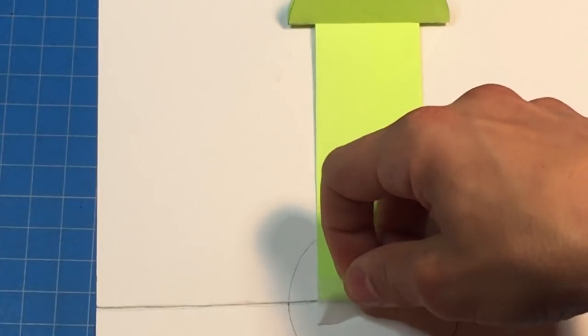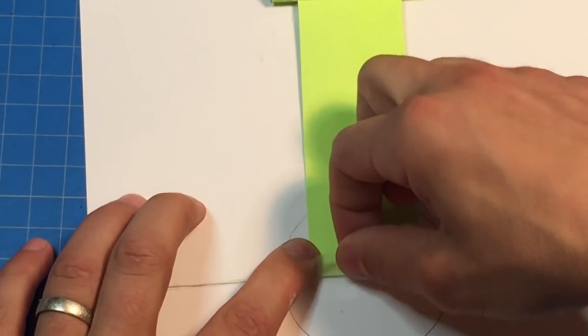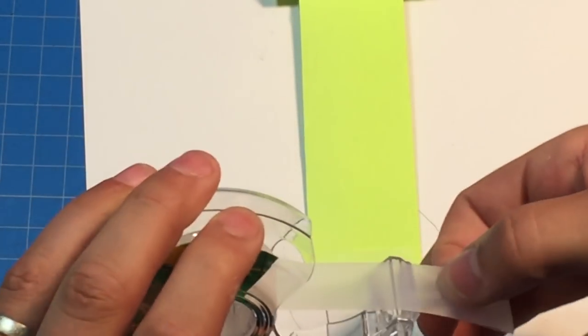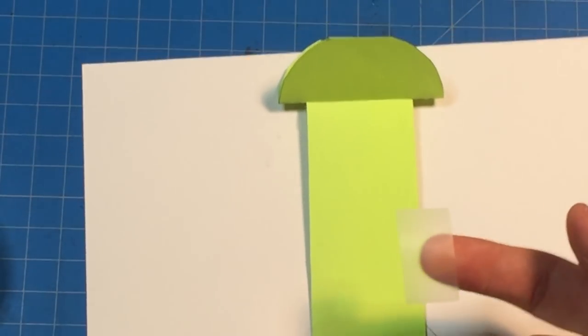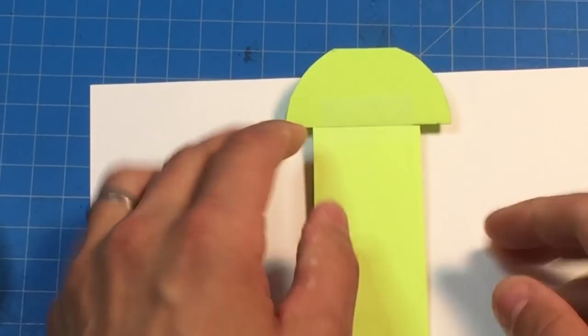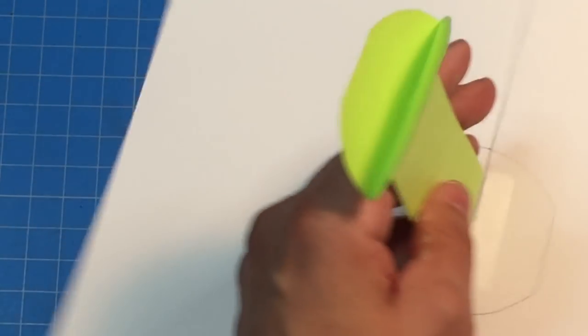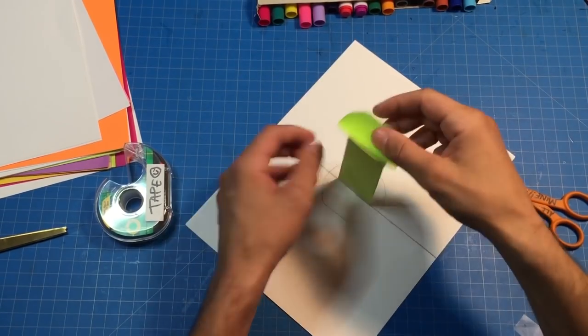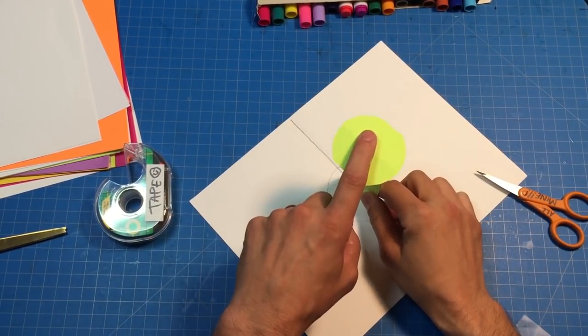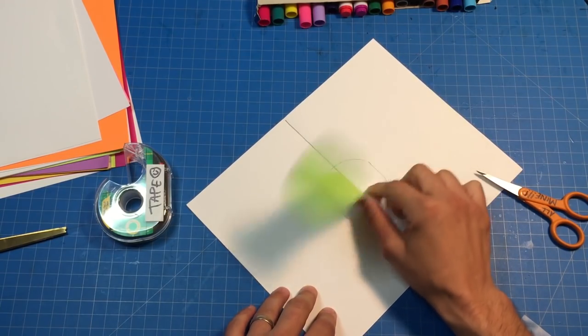Just to make this extra strong I'm gonna turn it over and tape it on the other side. Now when I'm making pop-ups I don't typically use clear scotch tape — a good alternative is masking tape, it's much cheaper. I also use artist tape which is white and a little stronger, but not everybody can afford it. Okay, so we've got this circle on top and it's flopping everywhere — now we need to make the sides of our cylinder.